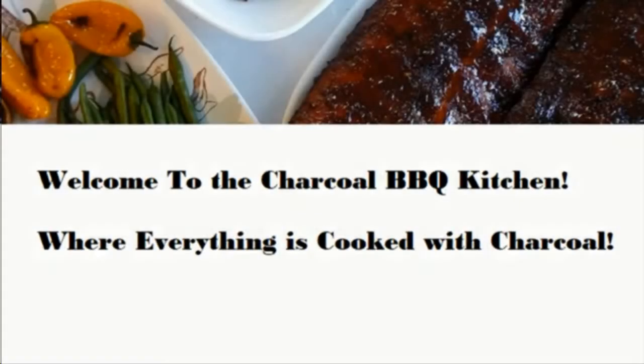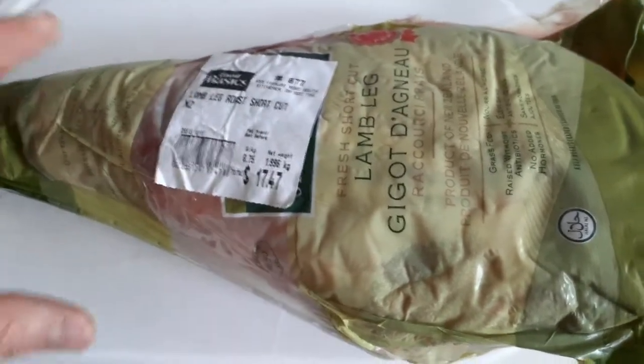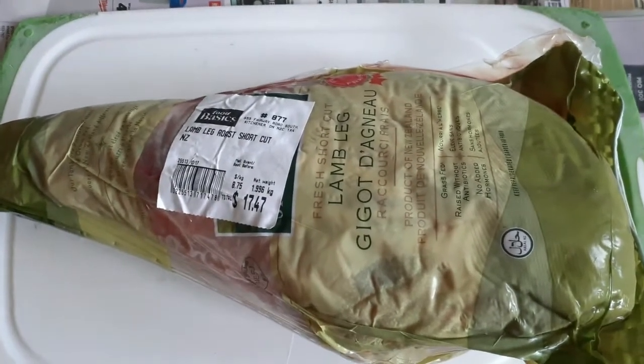Welcome to the charcoal barbecue kitchen, where everything is cooked with charcoal. Today we're going to be cooking up a delicious leg of lamb. I found this for $17 at $3.99 a pound at my local supermarket, and that's a fantastic price, folks.